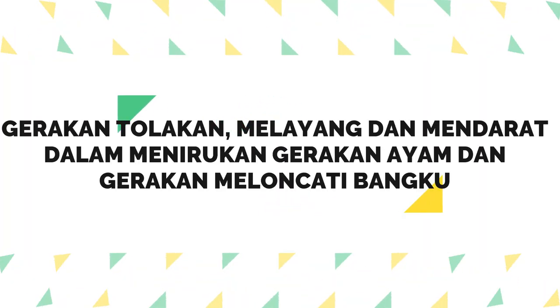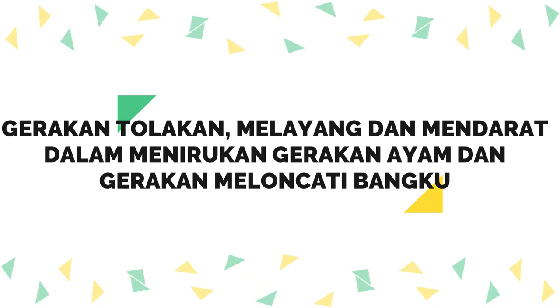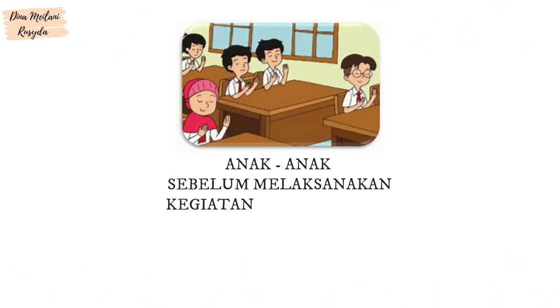Gerakan Tolakan, Melayang, dan Mendarat Dalam Menirukan Gerakan Ayam dan Gerakan Meloncati Bangku Anak-anak.